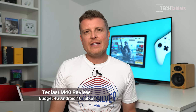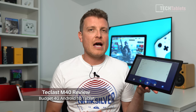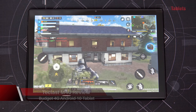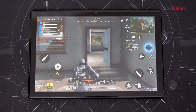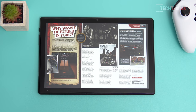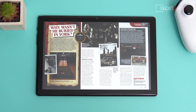It's the last day of 2020 and I am reviewing the last tablet of 2020 that a lot of people did ask for — this is the Teclast M40. This one is powered by the Unisoc octa-core T618, it has Mali G52 graphics, and the screen is a 10.1-inch IPS panel.